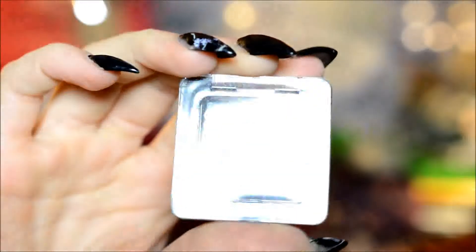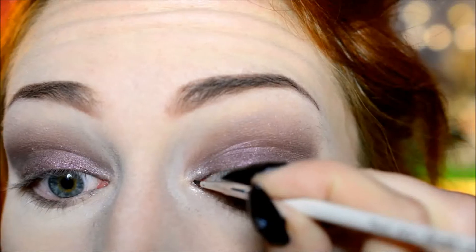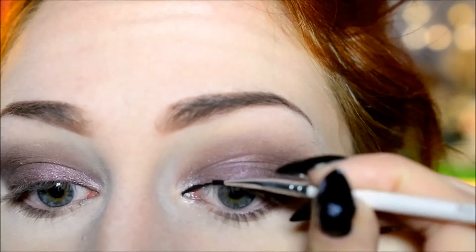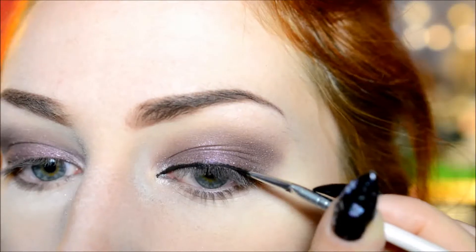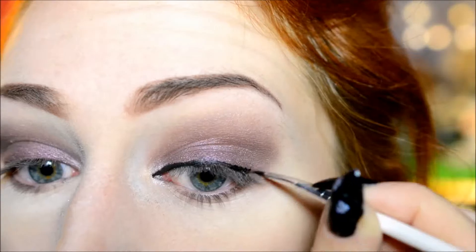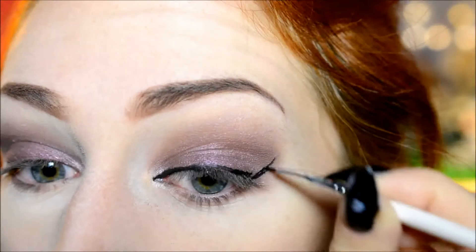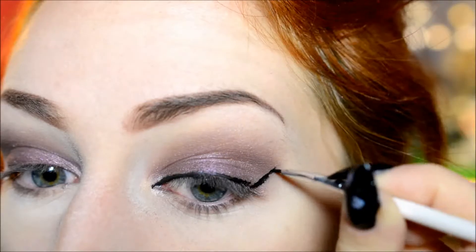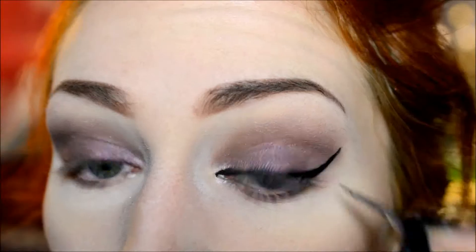Then I moved on to eyeliner. What I use is a Catrice Cake Eyeliner, simply because I really like being able to decide how thick or thin I want the eyeliner to be. This is just mixed with water, so total control. However, you could use whatever eyeliner you're most comfortable with. I don't think a pencil would work unless it's very creamy and very sharp, but a gel liner would work, a normal liquid liner would work — just anything you prefer really.